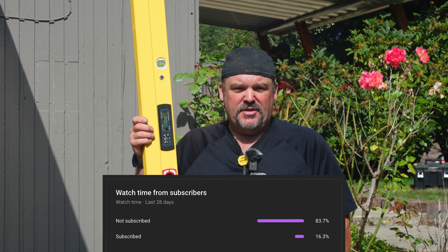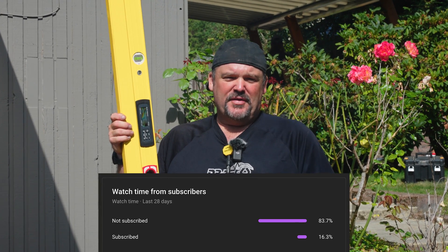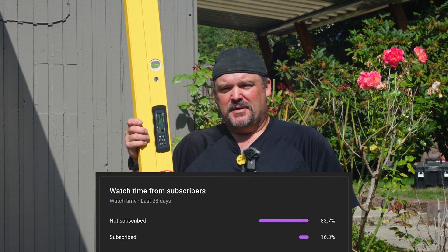If you find something cool about this level today, don't forget to hit that subscribe button — 83% of you do not subscribe to this channel. Just go click that subscribe button right now before we get into this.